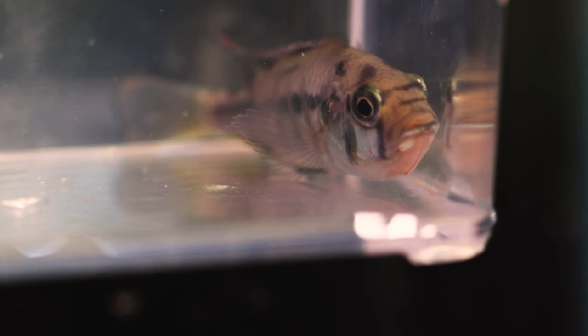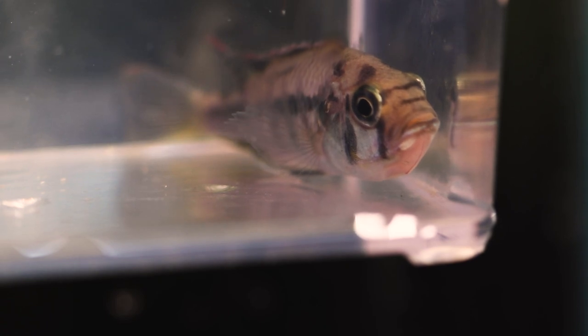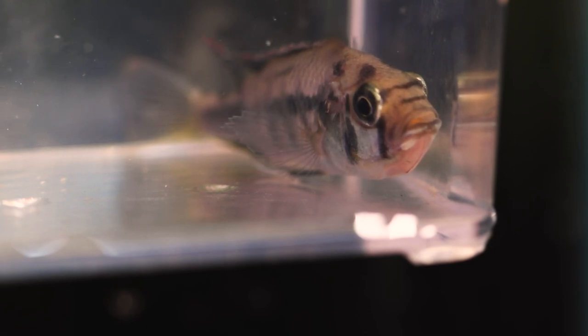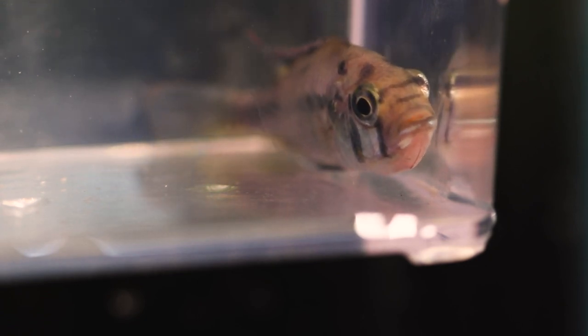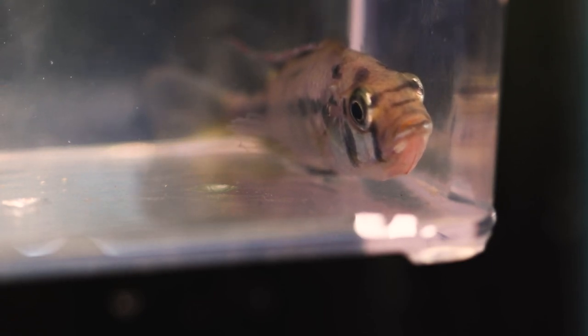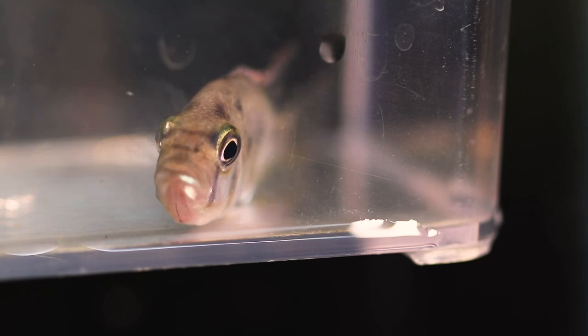You can see where her mouth — that bottom part of her mouth — is protruded. That is a massive amount of eggs in her mouth right now. That bottom jaw extends to allow her to hold all the eggs or fry in her mouth. You can see where she's rapidly opening and closing her mouth. That's due to partial stress as I pulled her from the group and put her in a specimen container, but she's also pulling water through her mouth and through her gills, circulating the eggs. You can kind of see those little yellow spots in her mouth — those are all eggs.